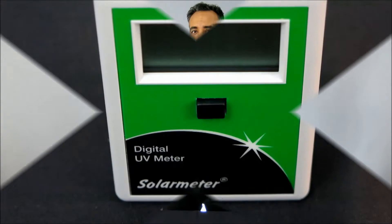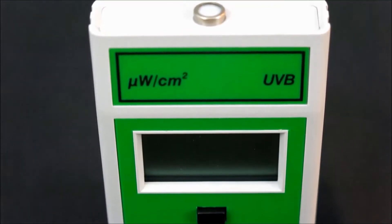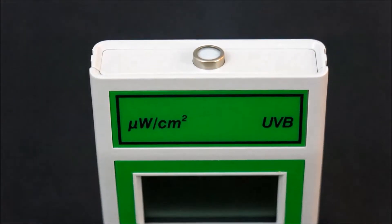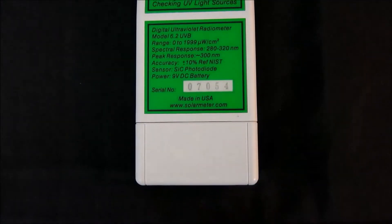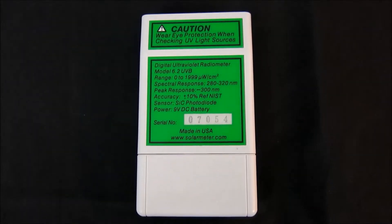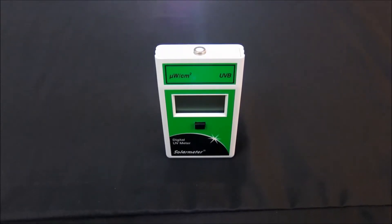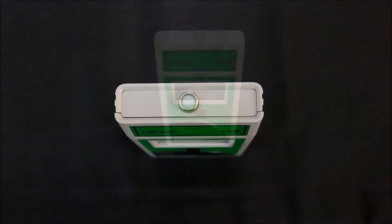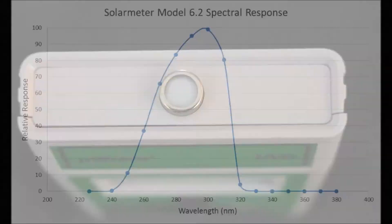Let's take a closer look at this product in detail. The Model 6.2 boasts an irradiation range of 0 through 1,999 microwatts per centimeter squared UVB and a response of 280 to 320 nanometers with extremely high accuracy of plus or minus 10%. The sensor is a silicon carbide photodiode packaged in a hermetically sealed UV glass window cap. A metal oxide interference filter blocks out most UVA from response, as shown on this spectral sensitivity graph.